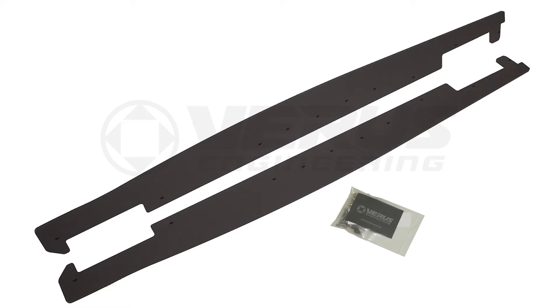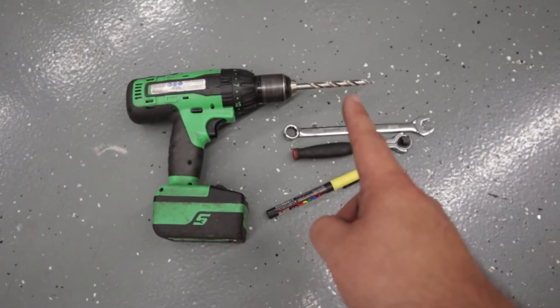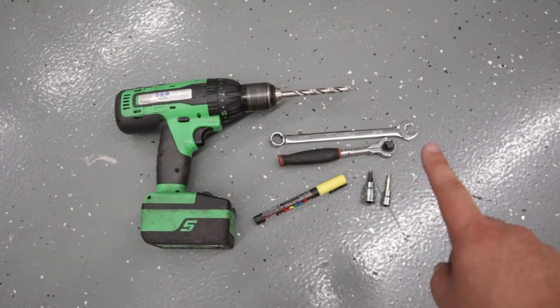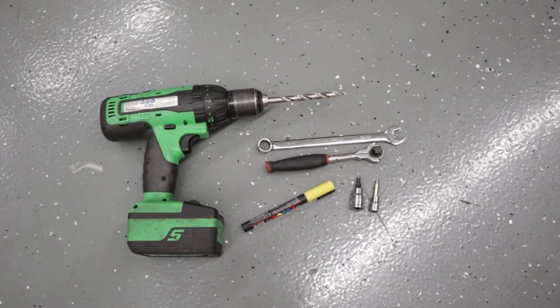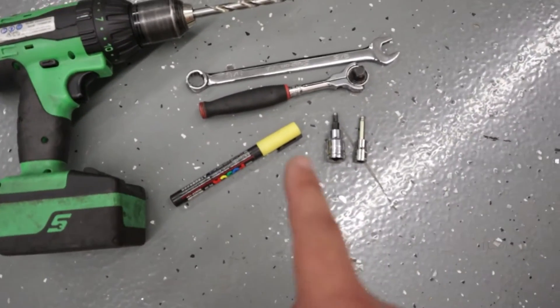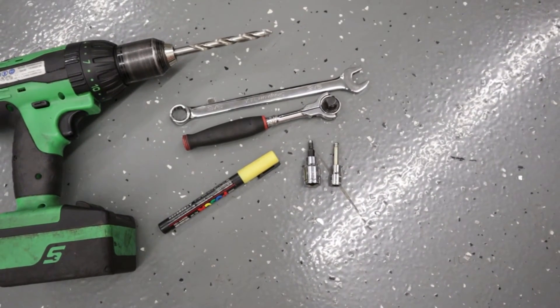You'll be receiving two side splitters, one for each side, and you're going to get a nice hardware kit included. As for tools, we're going to need a drill, a three-eighths drill bit, a nine-sixteenths open-ended wrench, a ratchet of some sort, a marker, and a four and five millimeter allen hex key or socket.